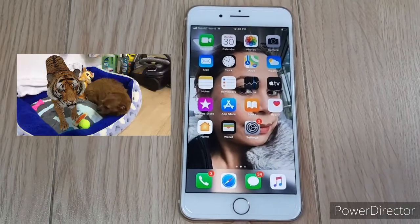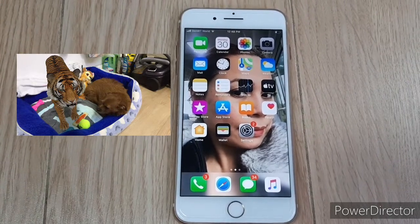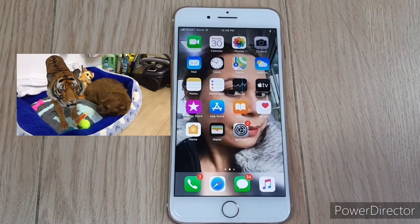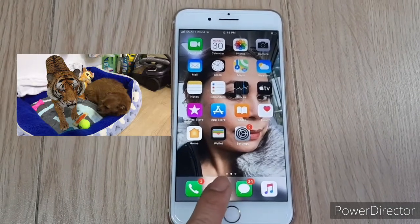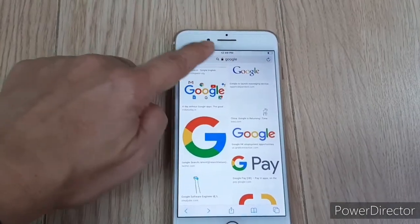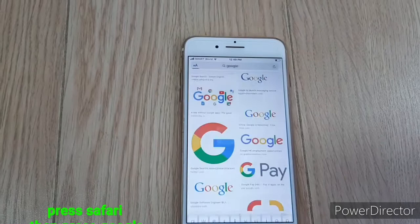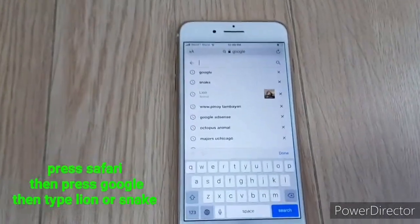Let's start, guys! We are going to use an iPhone 7 Plus. I'm not sure if you can use Samsung — I tried Samsung but it won't work. So press Safari and then you're already in Google, and you have to type the animal name.